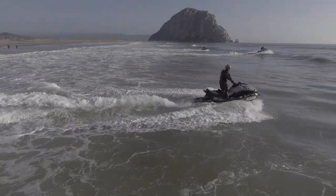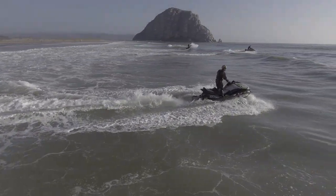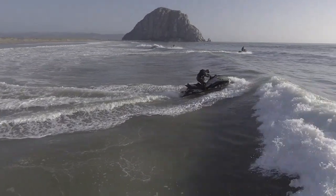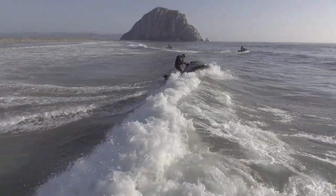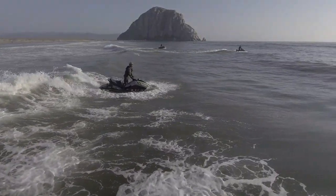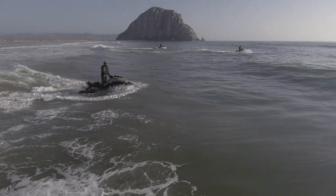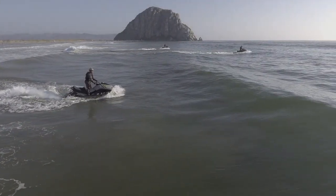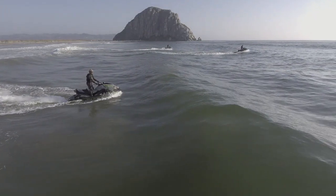Keep the boat straight into the face of the wave so you're hitting it like a T. Make sure you don't throttle up at all going on the face of the wave. You can modulate and control the throttle slightly, but you should not be powering up the wave and jumping the waves. The hull needs to stay in contact with the water.